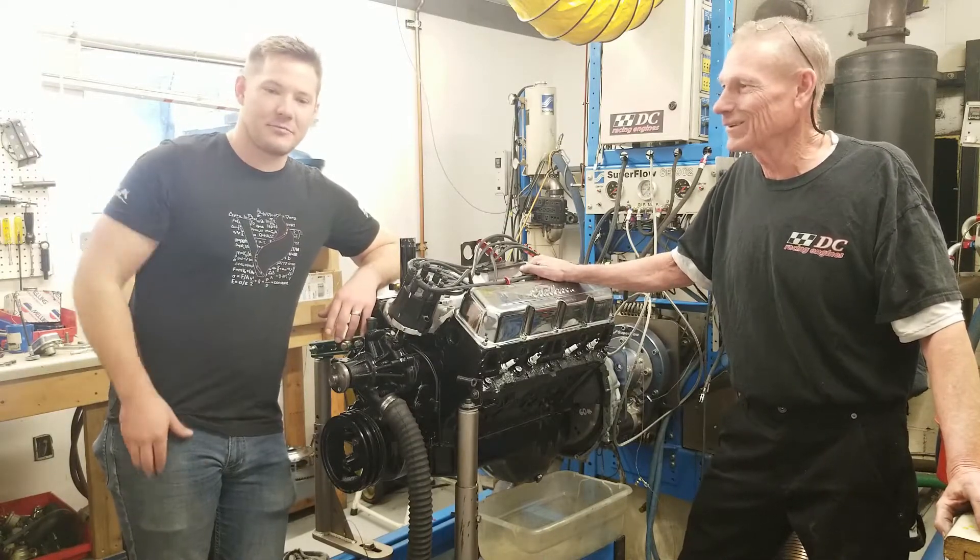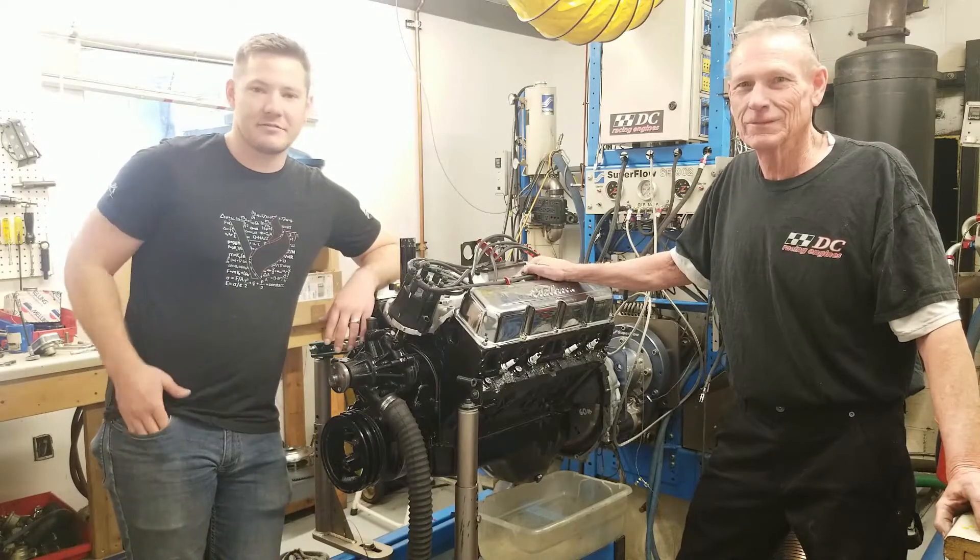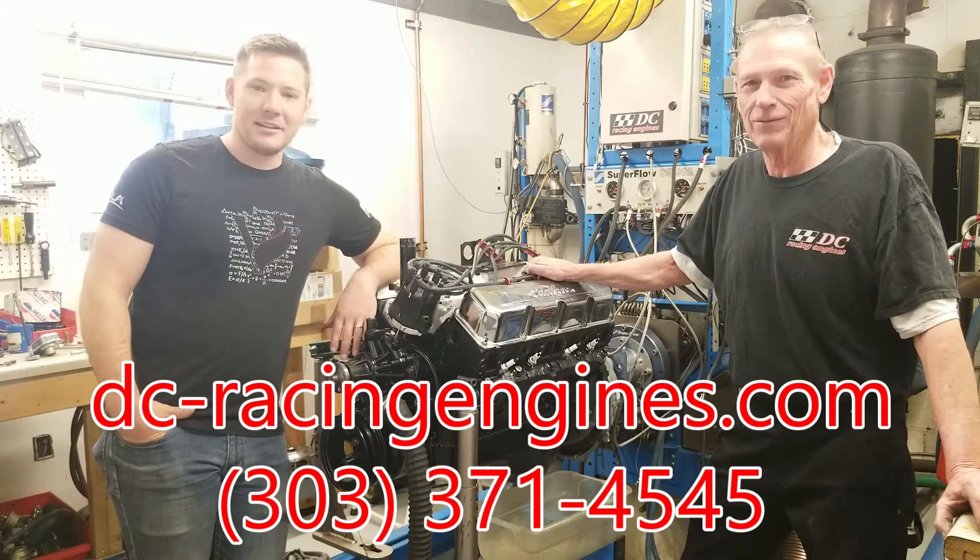If you guys need work done on your racing engine or street performance build, be sure to give Rick and DC Racing a holler.